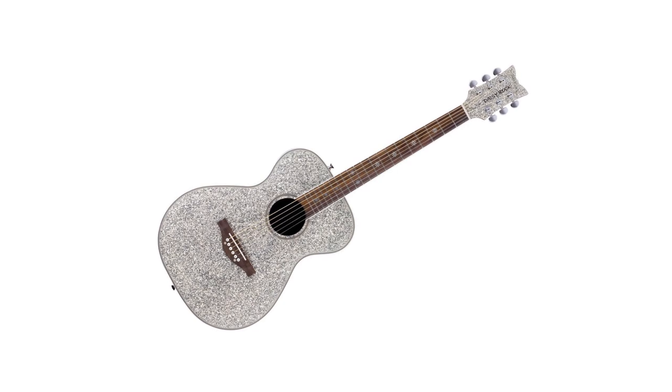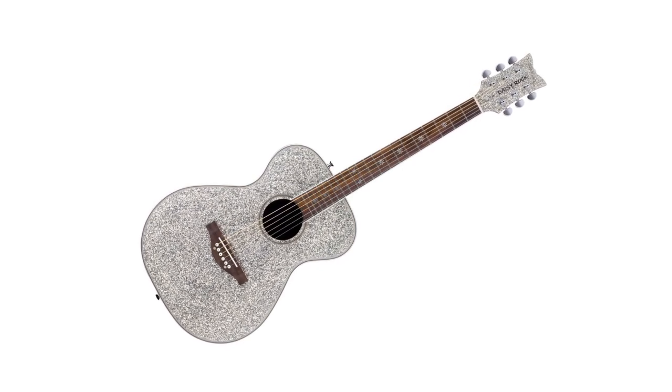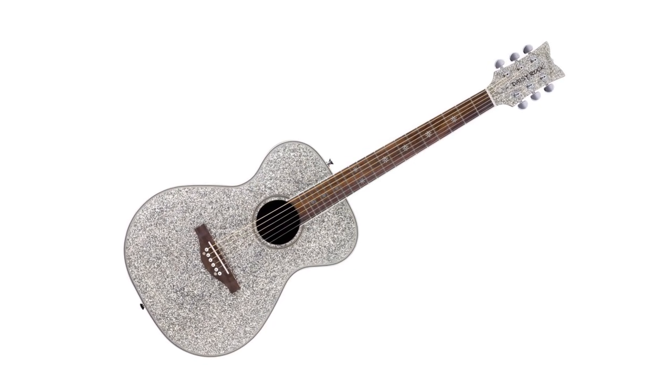We are going to be giving away this super cool silver sparkle guitar. For your chance to win, leave a comment below describing your summer bucket list. Then go to our Instagram and like and repost the post.